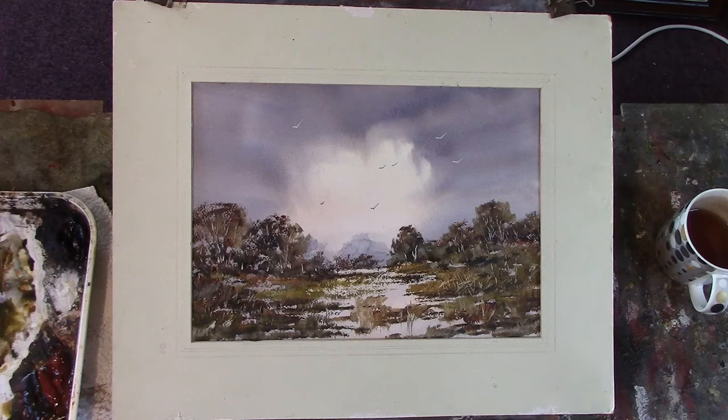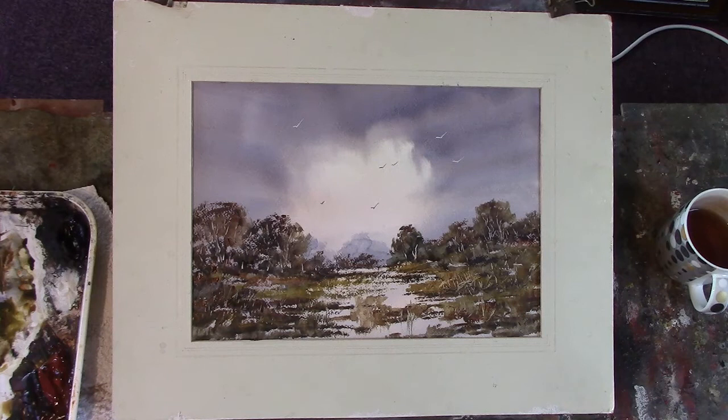Right, okay, so there we are. That's just a woodland scene — the other one I did earlier was just a water scene, but the sky went wrong on that one so maybe I won't upload it to YouTube. I've got a bit of white paint on my trousers. Okay, well I hope you like that folks, thanks for looking in, I'll see you soon, bye bye.